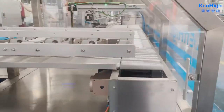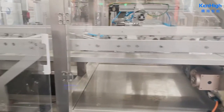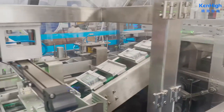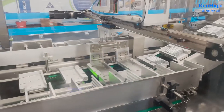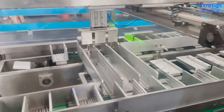Here is the combination section. You can see we have two conveyors — one conveyor is for 10 pieces per carton, and the other conveyor is for 30 pieces per carton.